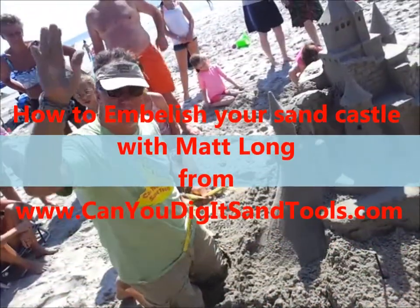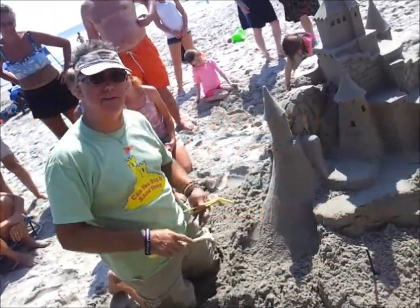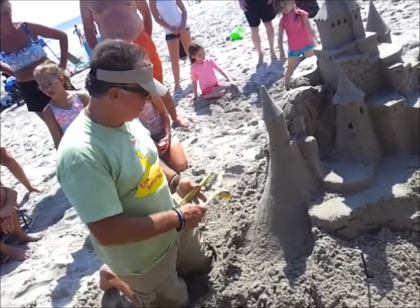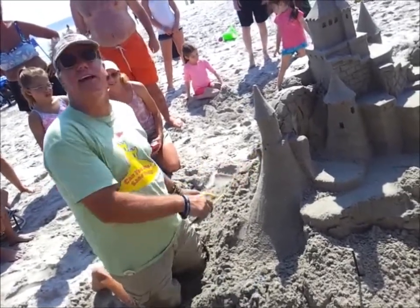Hi everybody, I'm Matt, Matt Long, Sandmasters. Down here in the Golden Inn in beautiful Avalon, New Jersey making a sandcastle.